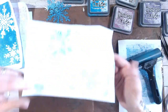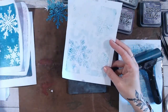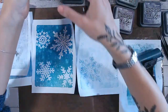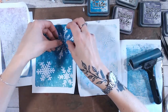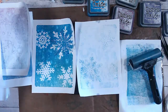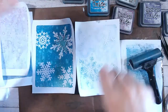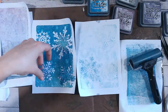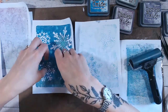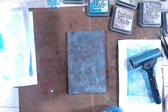Look at that! Isn't that gorgeous? If you want a subtle background - so again, first pull really solid colour, second pull - you could take these and lay them back over, stagger them if you wanted to and get some really nice effects. You could layer these up and make a really nice pretty background. I love this effect.